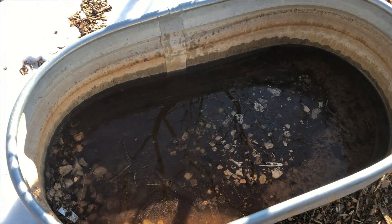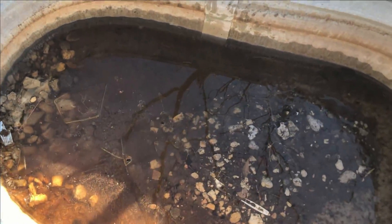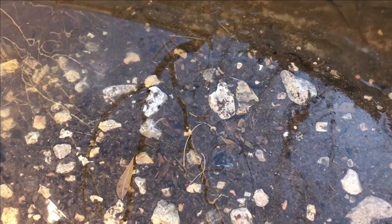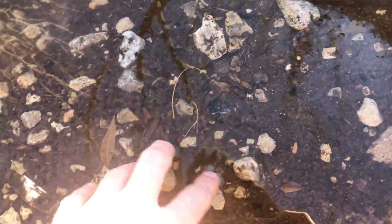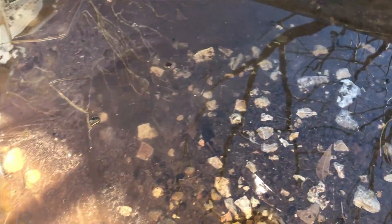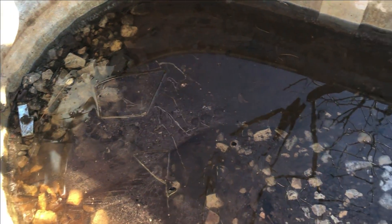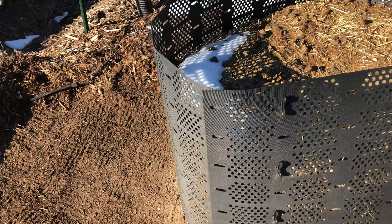This is the tub that I use to soak the leaves in before I put them in the compost bin. You can see at the bottom there's tons of rocks and some trash in there. The water in here is from the snow and rain we received recently, but it's frozen right now. There's a lot of mud in there, so it was pretty good to clean those leaves before putting them in the compost — otherwise I'd have all this trash in there as well.